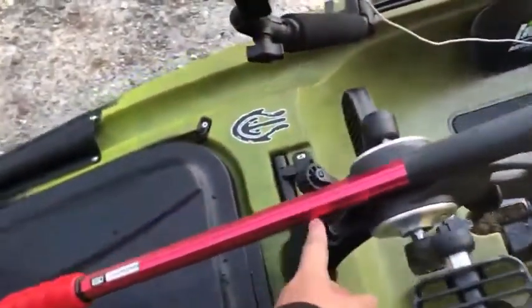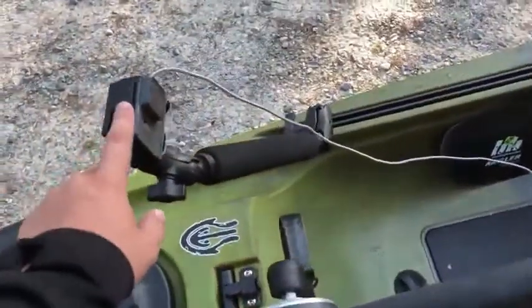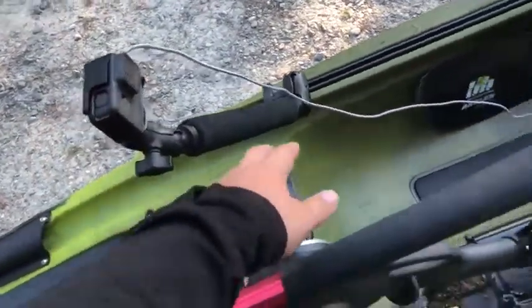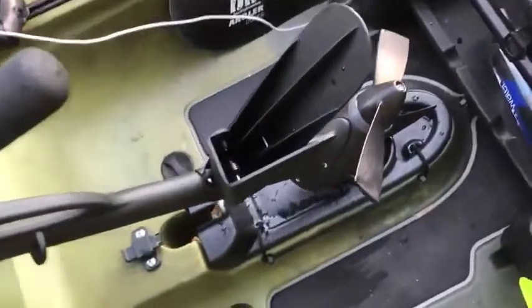On top I have a Roto Grip paddle holder that'll hold my net in place so it's right in front of me and easy to get to. Here we have my front GoPro mount — this is my dog bone camera mount, works great. You can see that wire, which I'll explain — it's kind of a mess right now because I just got off the water.